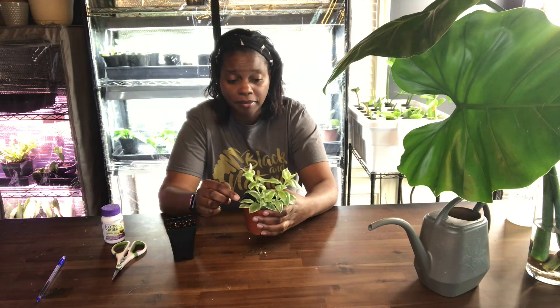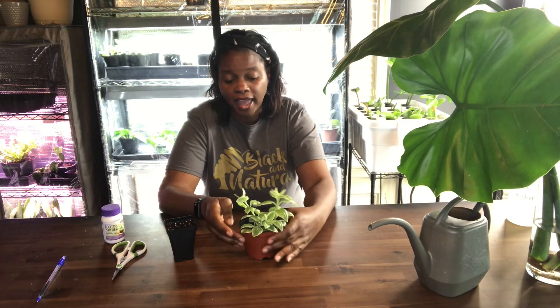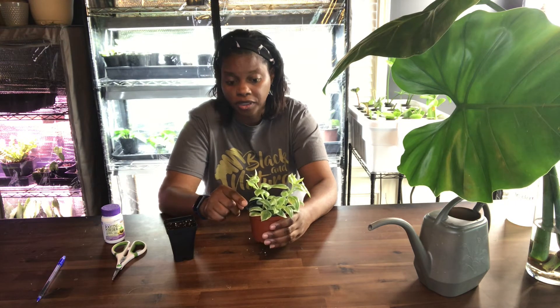I also like this plant because it produces flowers and they are so beautiful — a purplish or pinkish flower. They usually produce them in spring or summer, but if you have the right conditions it'll still produce flowers because mine actually produced them during the winter time.